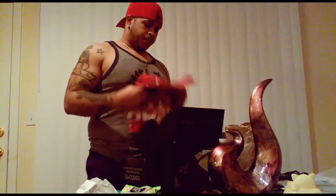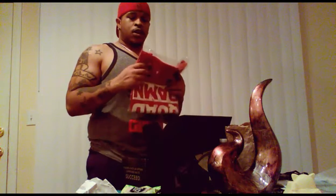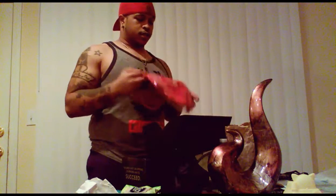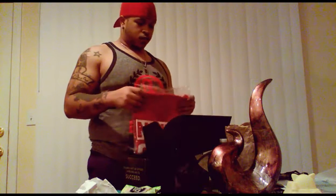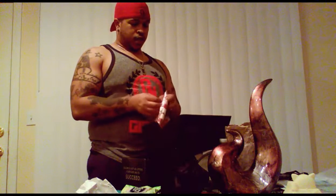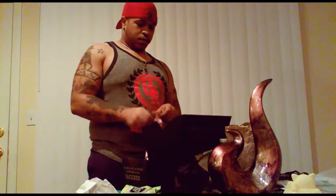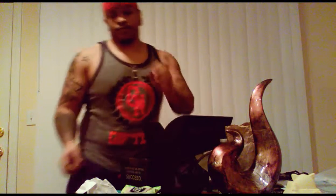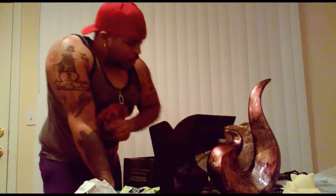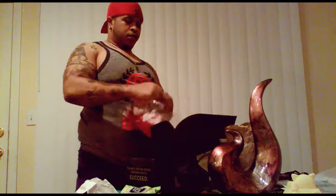I live for these boxes for the clothing, because I love clothes and don't always get time to go shopping. There's a new shirt — a tank top for Tank Top Tuesdays, which I really need to start making a trend. Let's rip this open really quick.